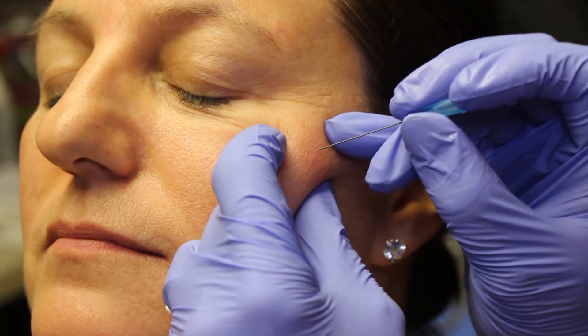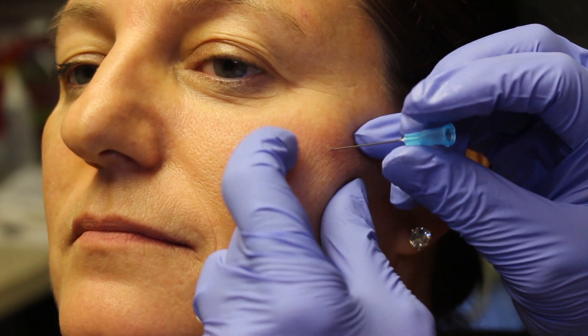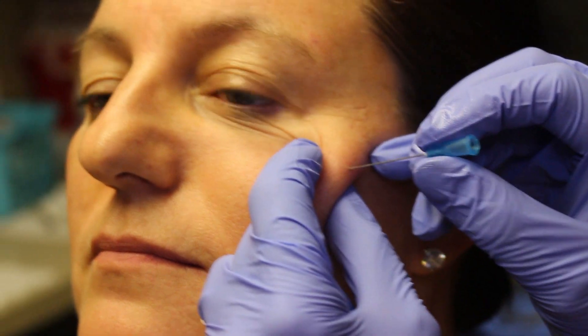So we're going to go in this area, which is where we did the initial aliquot of Voluma. Tiny little poke. You okay? It shouldn't be too zingy. This is just a little space to introduce the cannula.